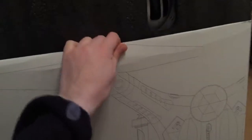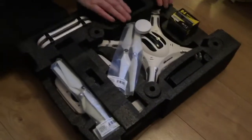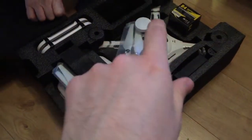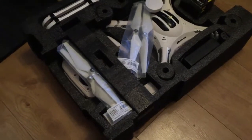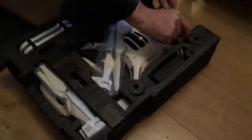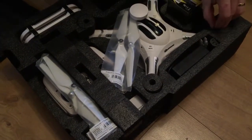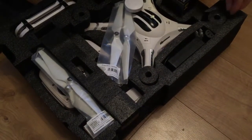Opening the box, everything comes out in a whole sheet. It's basically in a black foam — there's nothing else in the box. There's something loose in there — some sort of nut. It looks like it could be a spare one. Whatever it's for, we'll work that out.